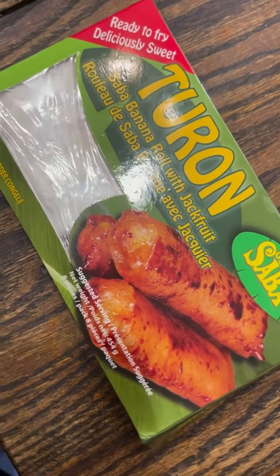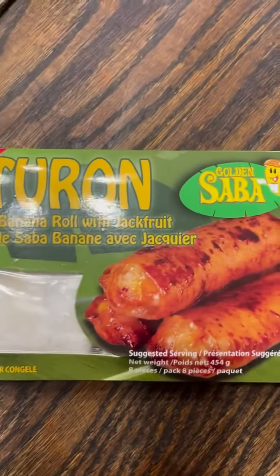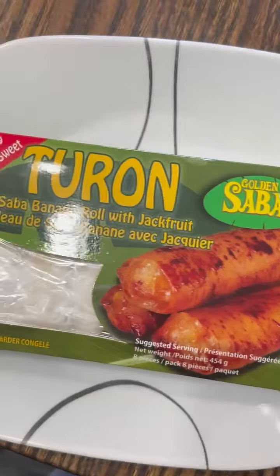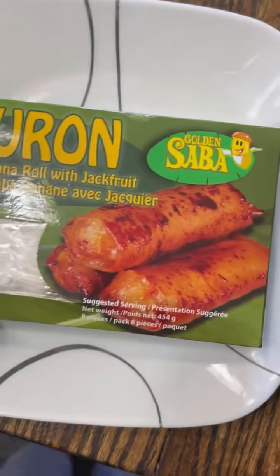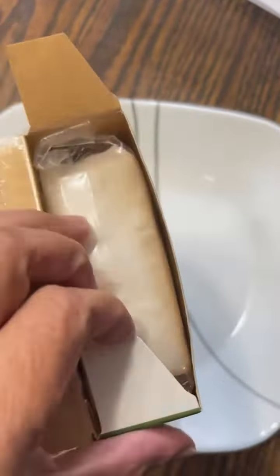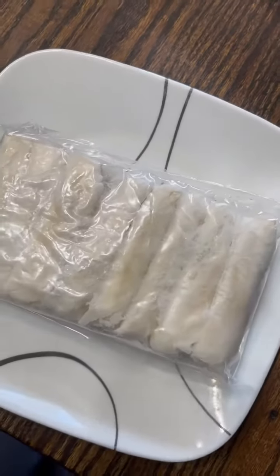Hi everyone! For today's afternoon snack we're going to have turon, or banana spring roll. This is ready-made and frozen, which I bought from the Asian store, but we can actually make this — it's very easy and simple to make, but we don't have the ingredients available in our place.